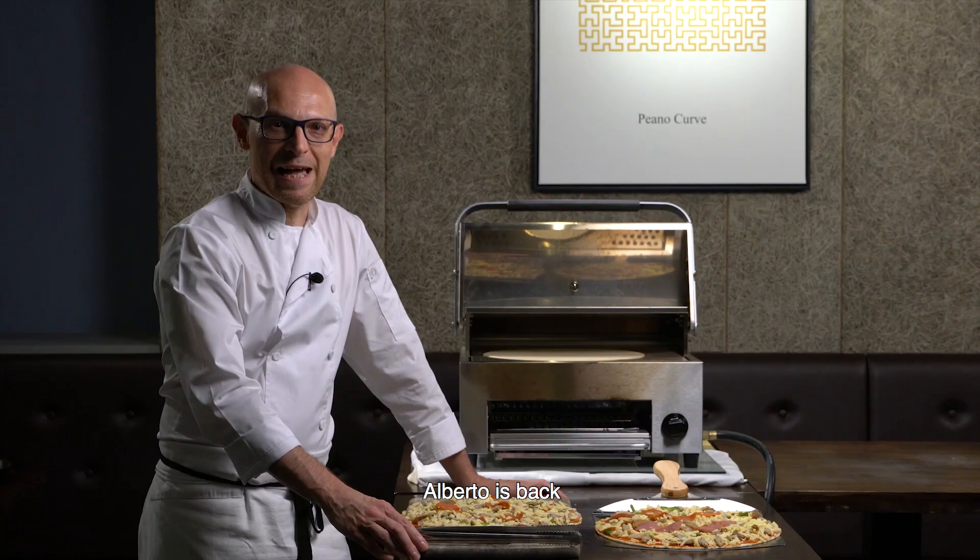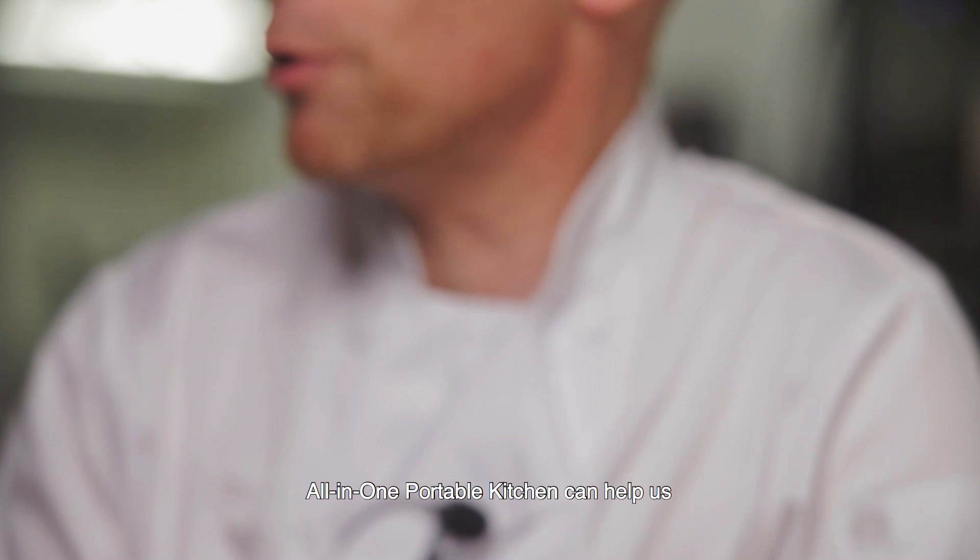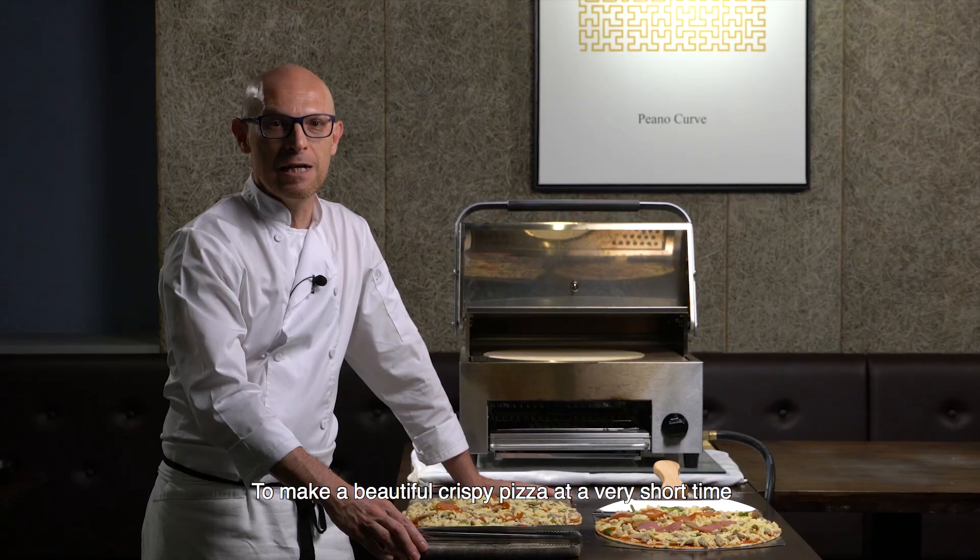Alberto is back today with a beautiful pizza. I'm from Italy and Italy needs a pizza at every party. Today we want to see how the all-in-one portable kitchen can help us make a beautiful crispy pizza in a very short time, and at the same time you can bake two pizzas.